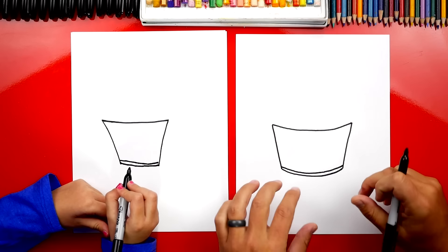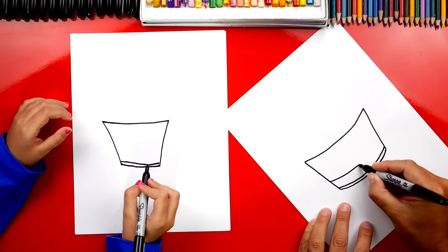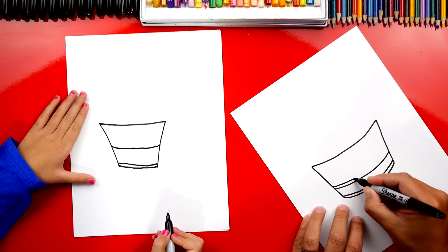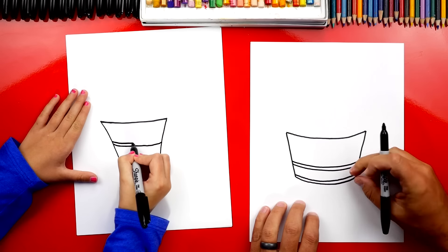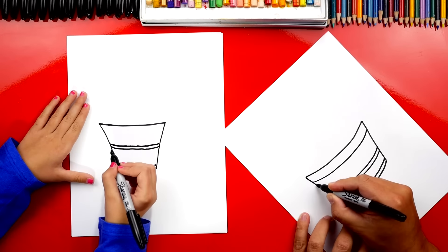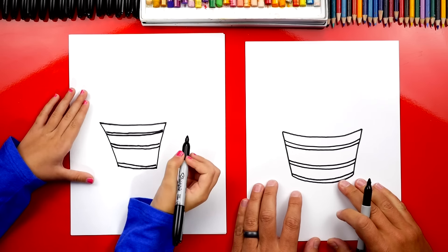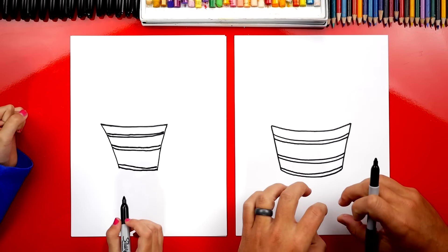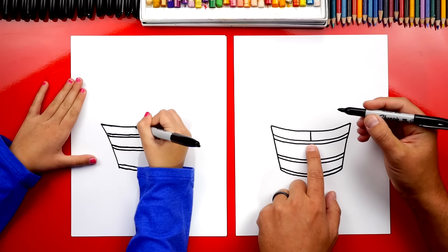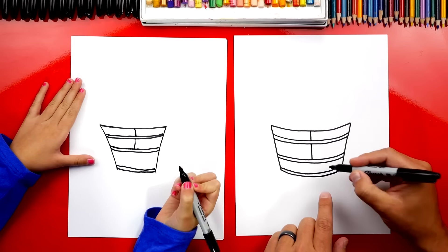Now we need to draw two metal pieces that are holding the slats of our barrel together. We're going to draw a line right here like this, and then let's draw another line right above it going right next to it. Almost looks like the bottom of our barrel too, right? Then let's do one more just like that — two more curved lines — and all of these curves match. See, they're the same amount of curvy.